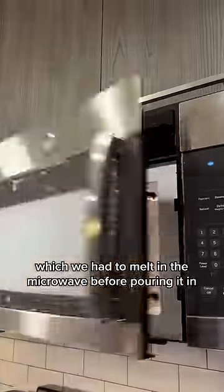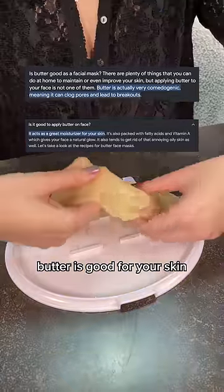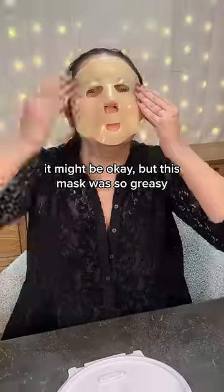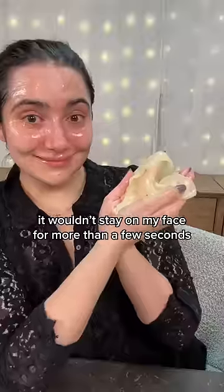First up was butter, which we had to melt in the microwave before pouring it in. It seems like the internet is split on whether or not butter is good for your skin. It might be okay, but this mask was so greasy — it's sliding. It wouldn't stay on my face for more than a few seconds.